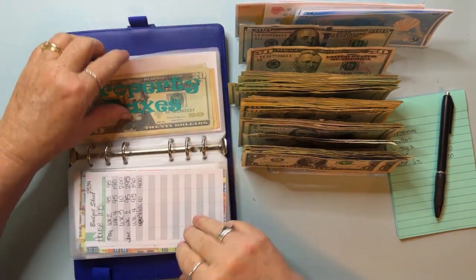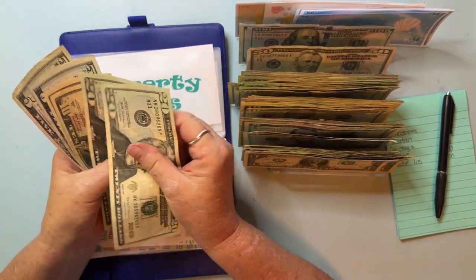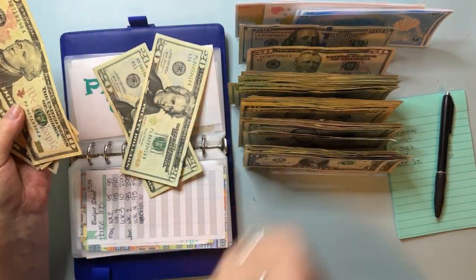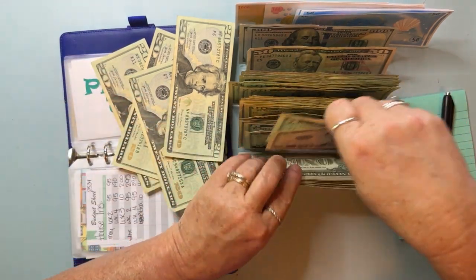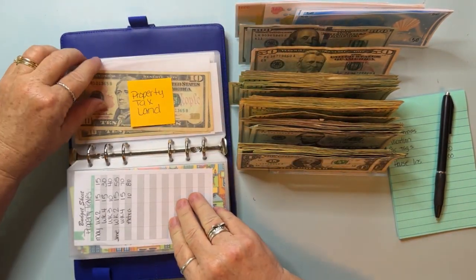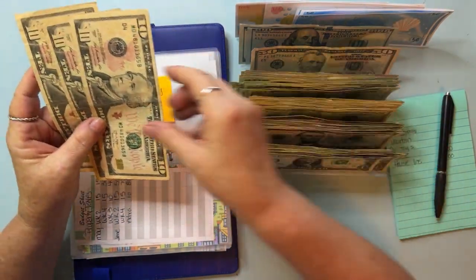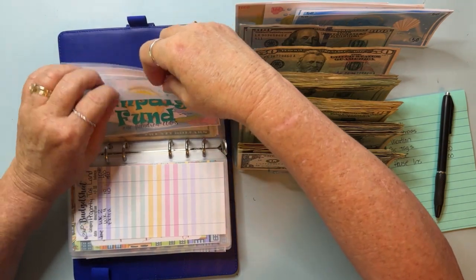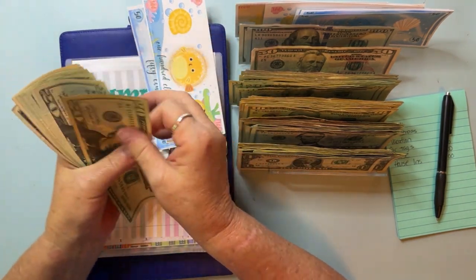Property taxes — I don't think it can go to the bank. I usually send it to the bank when it hits $100. Counting — 20, 40, 50, 60, 75, 80 — so pulling out $80 total. There are two property tax envelopes: one for our current house and one for the property next door — the land. I'm just going to condense the two tens for a 20.